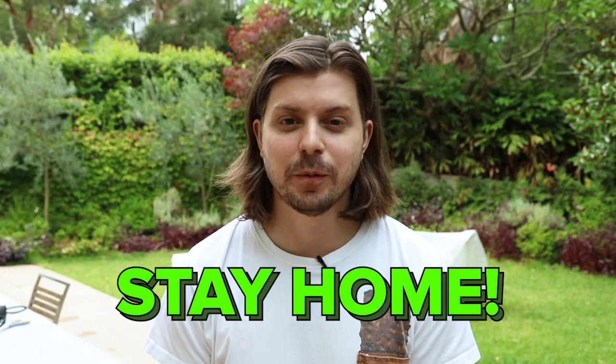Alrighty, so what have I learned? Making a social distancing barrier to use in public is super impractical, so I don't recommend doing it. I reckon just stay far away from people. Make sure you do follow the health guidelines wherever you are — it's also just easier if you stay home. Thanks for watching. Subscribe.